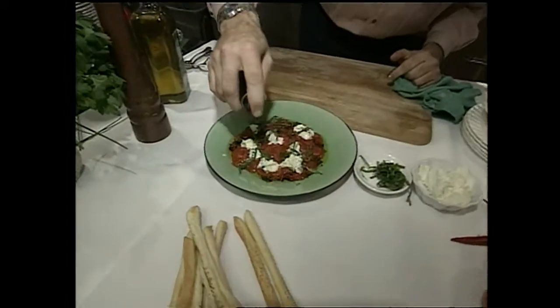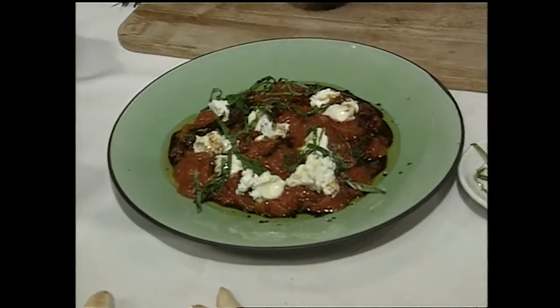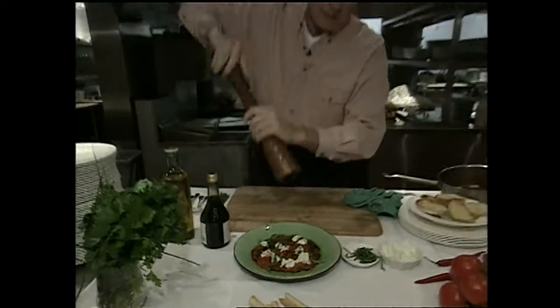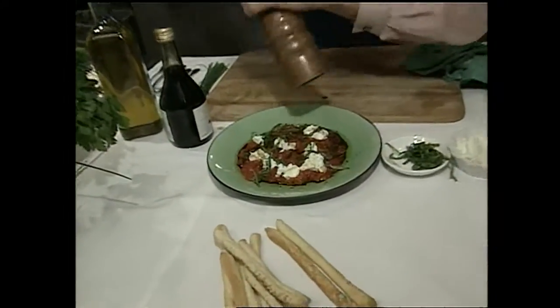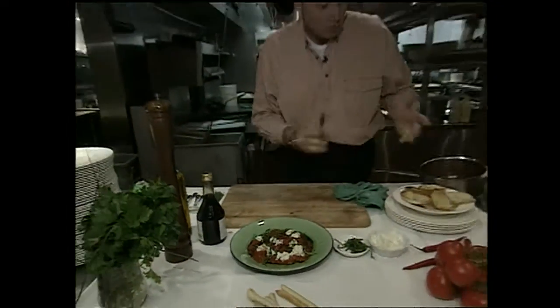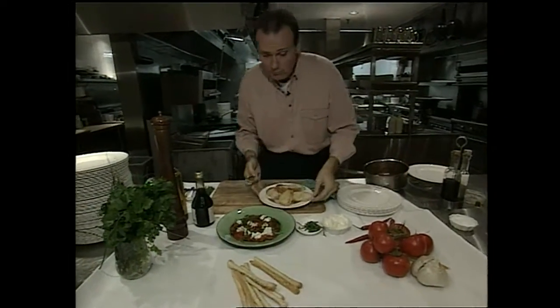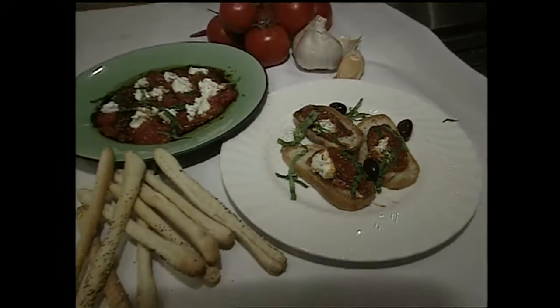And it just looks absolutely stunning. It's fresh, it's clean, it's crisp, and it really is that easy to prepare. A bit of ground black pepper. And once again, served with breadsticks, wonderful toasted bread. This is also great dropped into a little soup or served with crudités. It's delicious.